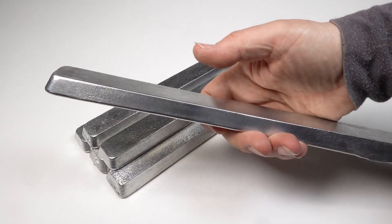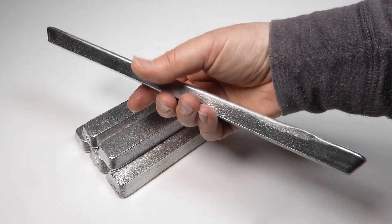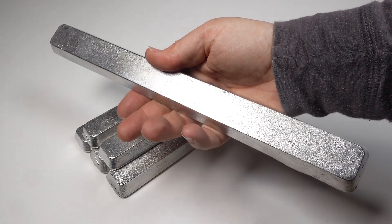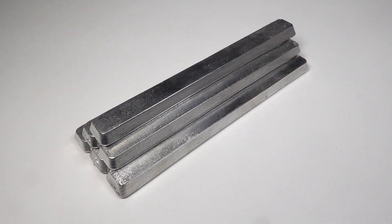Of course we also need some metal. This is the same metal we used to cast with the silicon molds back in episode 2. It comes in as refined ingots of pewter. Each ingot is about a kilo and stamped with its grade on the back.